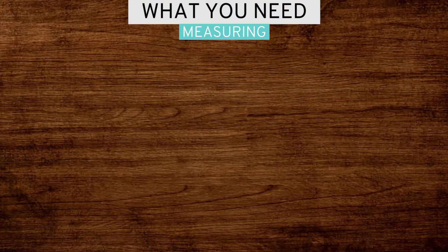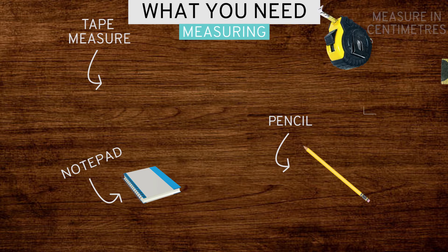Today I'm going to show you how to measure for a blind to sit outside of the window recess. For this you will need a pencil, a notepad and a metal tape measure, and remember we always want to measure in centimeters.